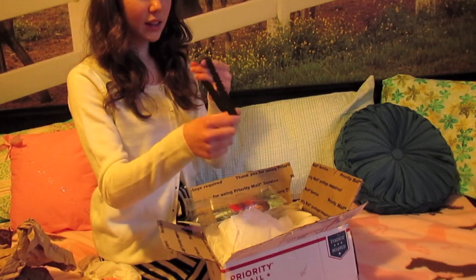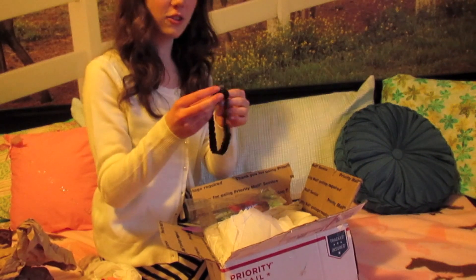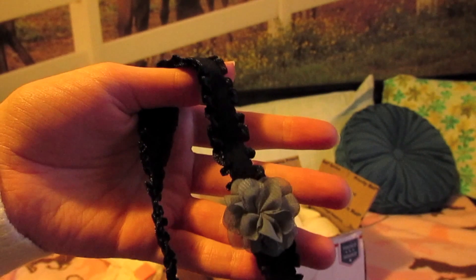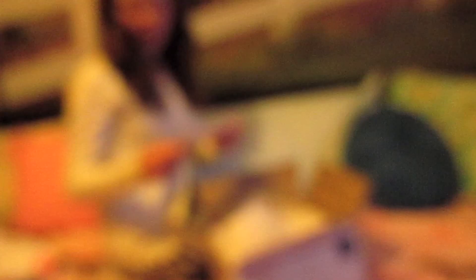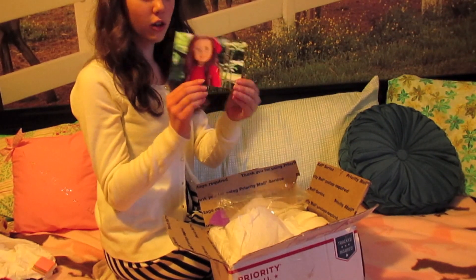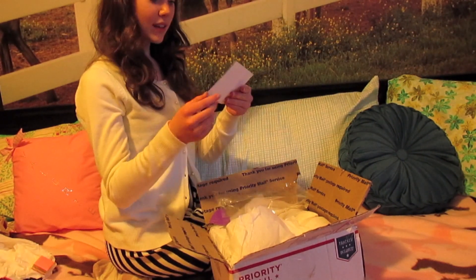And then this really adorable headband that I think she made, but I'm not sure, and I love this. And then the last part in this bag is this really cute picture of her Sage doll and it's signed KJ Cuties X of Excel. It's really cute.